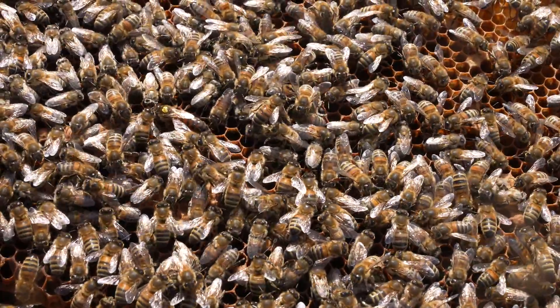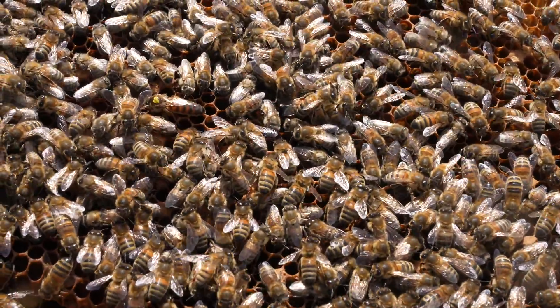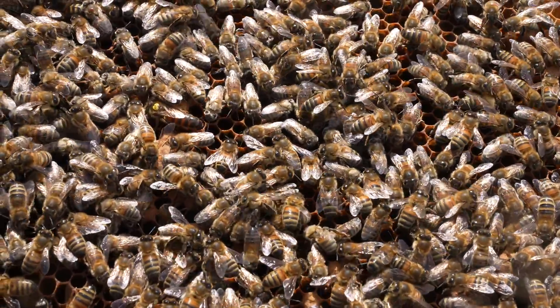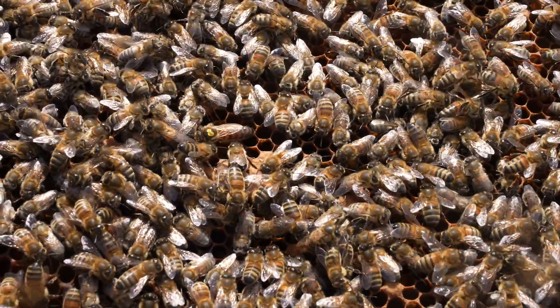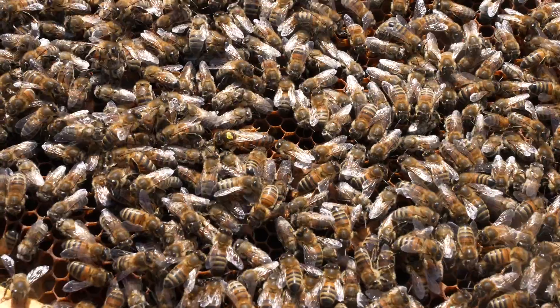There's my queen — yellow marked, really nice, beautiful long queen. There's a bit of brood on this frame as well. I'll just let that queen go away there and put that frame off to show you some nice frames of brood.